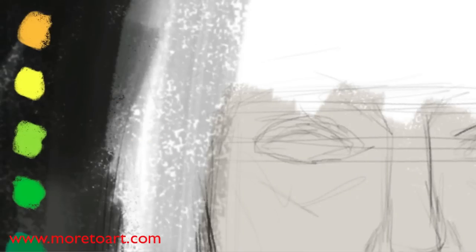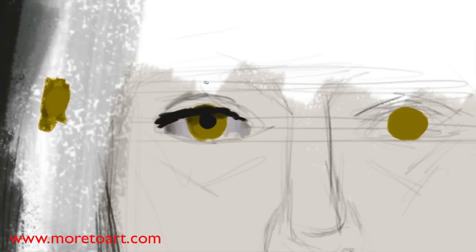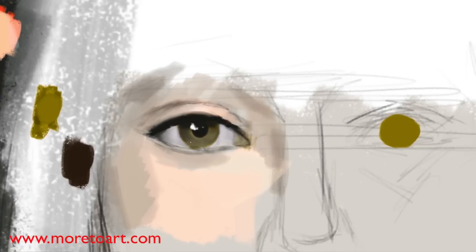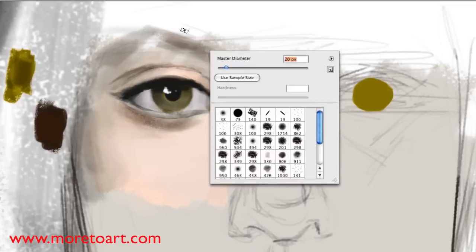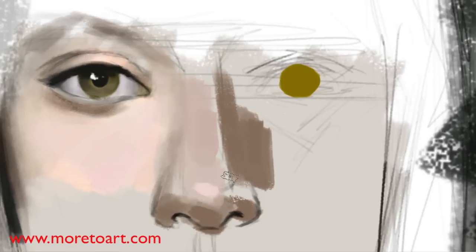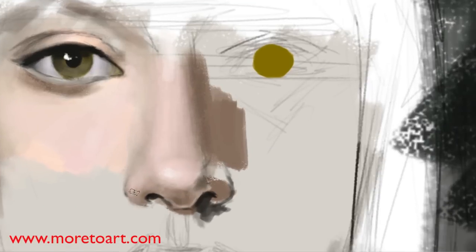If you want, you can do the whole Andrew Loomis face construction thing, or get head reference, or just sketch what you think of faces. The easiest way is what I'm doing at the moment, which is front-on, because all the features are there. If you know basic construction you should be able to do one pretty easily.